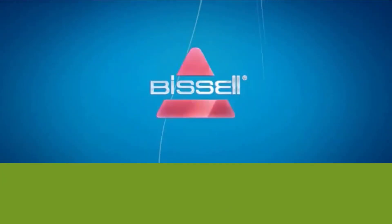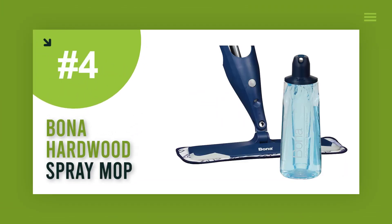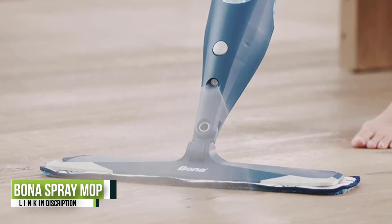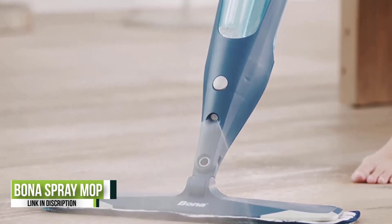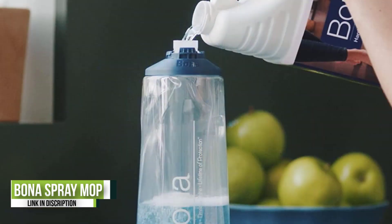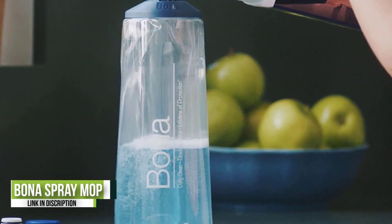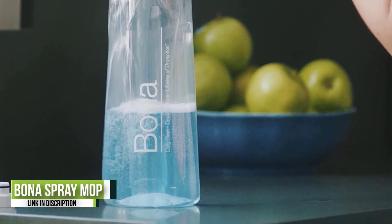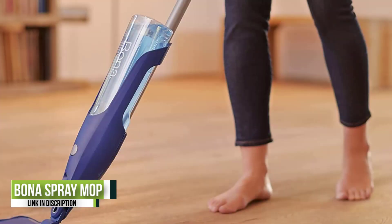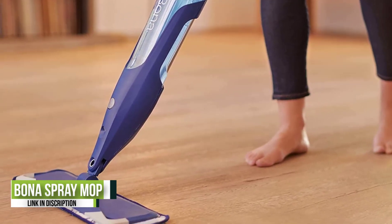Number four: Bona Hardwood Floor Premium Spray Mop. We found this point-and-spray microfiber floor mop to be a hard-working weapon in the war on dirty hardwood floors. It comes pre-filled with a full bottle of cleaner from Bona, a well-known brand in wood care, and a wide mop head designed to reduce the time spent cleaning. It's a manual model — no cord or batteries required — but it proved lightweight and maneuverable for easy mopping.